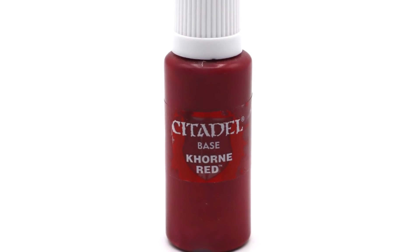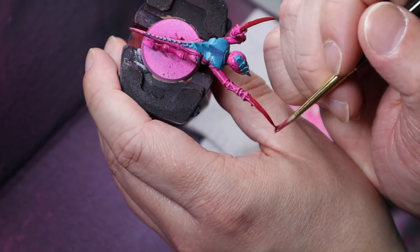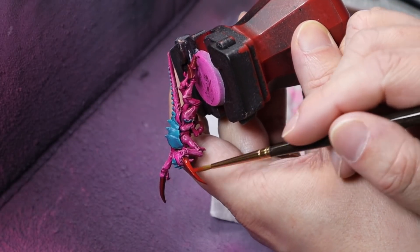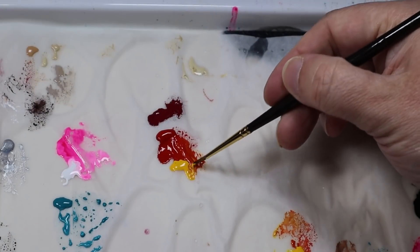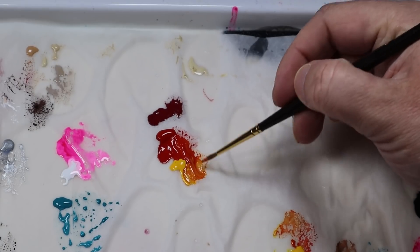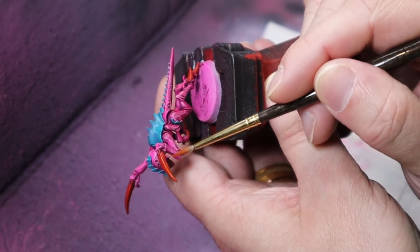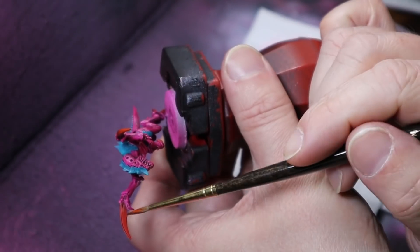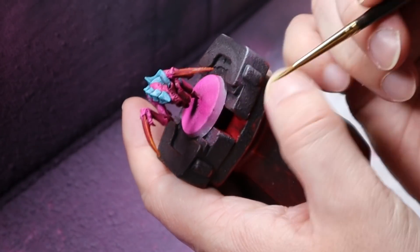While we're waiting for the blue armour to dry, we can paint the claws and hooves. We'll start by applying Corn Red, which provides a really deep base. Then add a little bit of Evil Sun Scarlet, leaving some of the Corn Red showing at the base of the claws and top of the hooves — a dream combo of colours. To add some orangey highlights we'll add yellow to the mix; I'm using Sun Yellow by Coat d'Arms, though you could use Averland Sunset by Citadel. Add a little to the Evil Sun Scarlet and apply to parts of the claws and hooves, still leaving some vibrant red showing. The last highlight is just pure yellow applied to the very edges and tips of the claws and hooves.